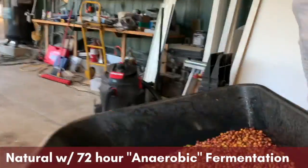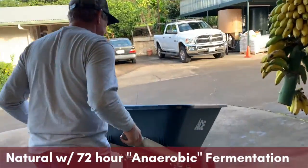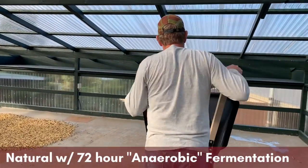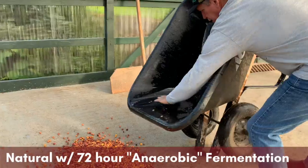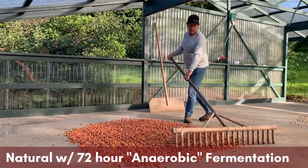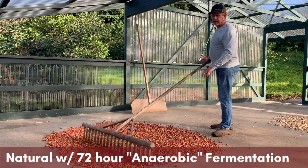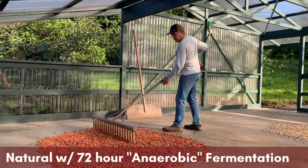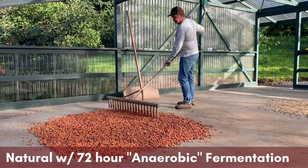We bring the beans up to the drying patio. Right now they're pretty wet because they've been sitting in that liquid for a number of days and we want to get them dry. You can see two other batches of beans drying up there as well — those were processed with the washed method, which we'll talk about in just a bit. We rake the natural coffee out in order to encourage uniform drying. The natural coffee takes a while to dry because that skin holds on to moisture — it can be anywhere between one, two, or three weeks depending on the temperature, the environment, and how humid or rainy it is.